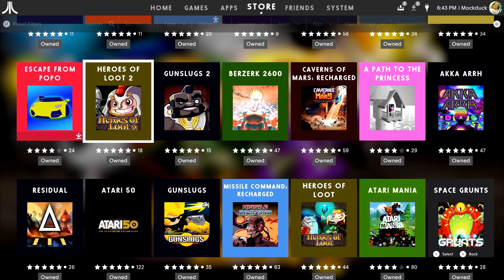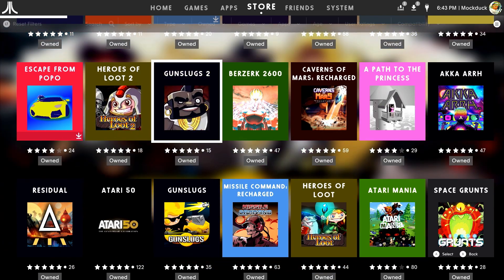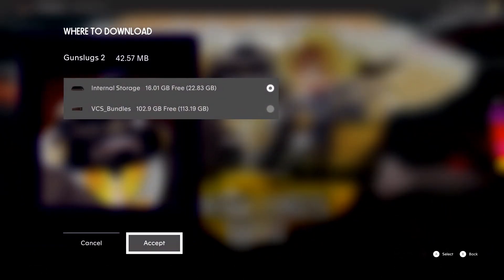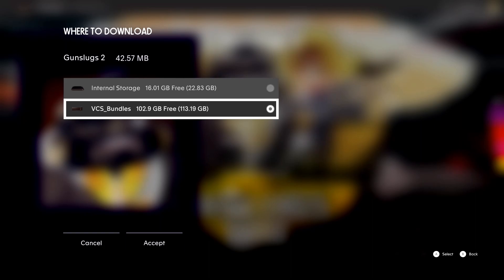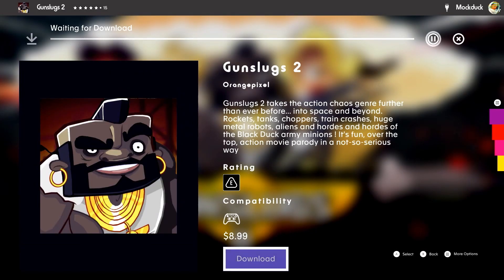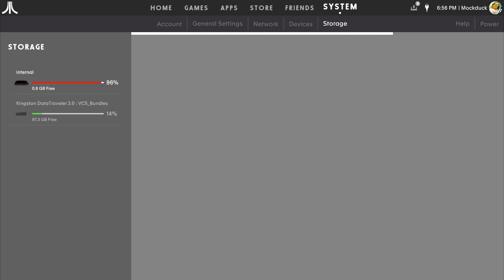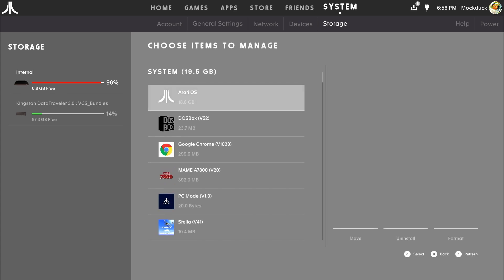When I was going through the store catalog downloading everything, I eventually ran out of internal hard drive space, as it was downloading a large number of games at the same time. I had to wait for the games to download and move over before downloading more. I also did experience a few crashes during the process, which meant re-downloading a few games. In general, just don't try to push the VCS faster than it wants to go — download some games, let them move over, then download the next set and repeat until done.